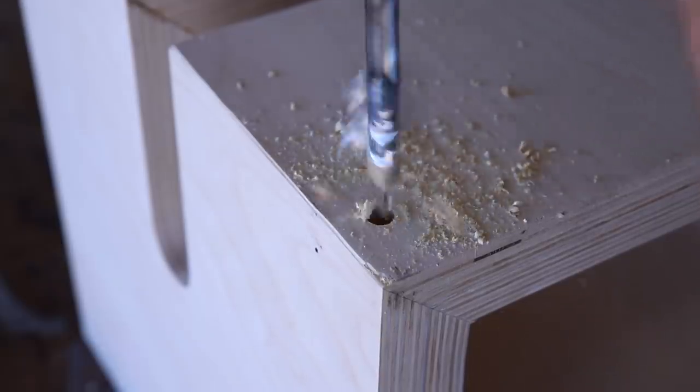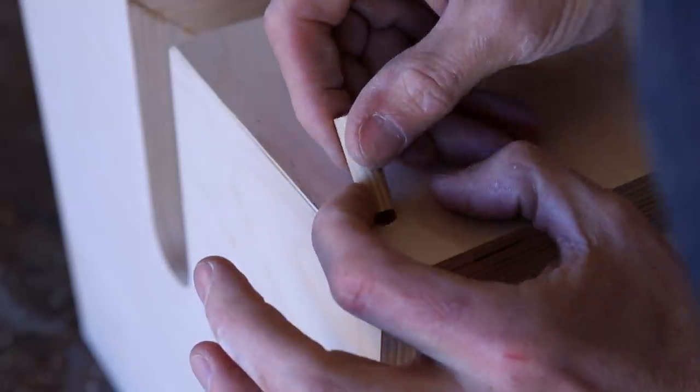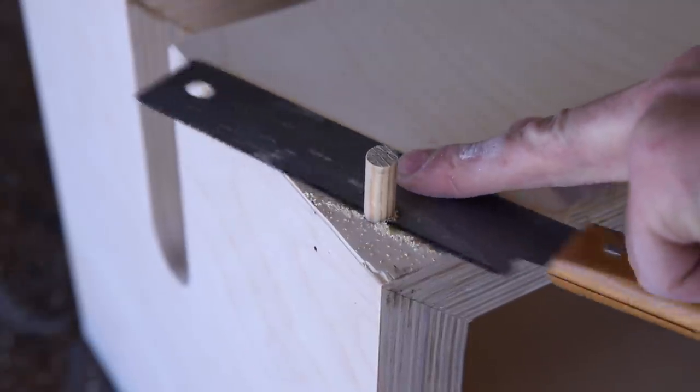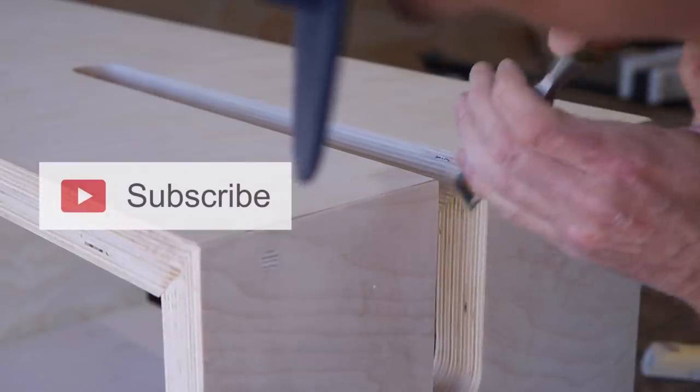To reinforce the miters I'm using screws and the bit from my Kreg jig to drill out the holes. I came back and plugged these with a 3/8 inch dowel and then trimmed it flush. I cleaned up the tire recess by hand sanding and then used a chisel to clean up some high spots.